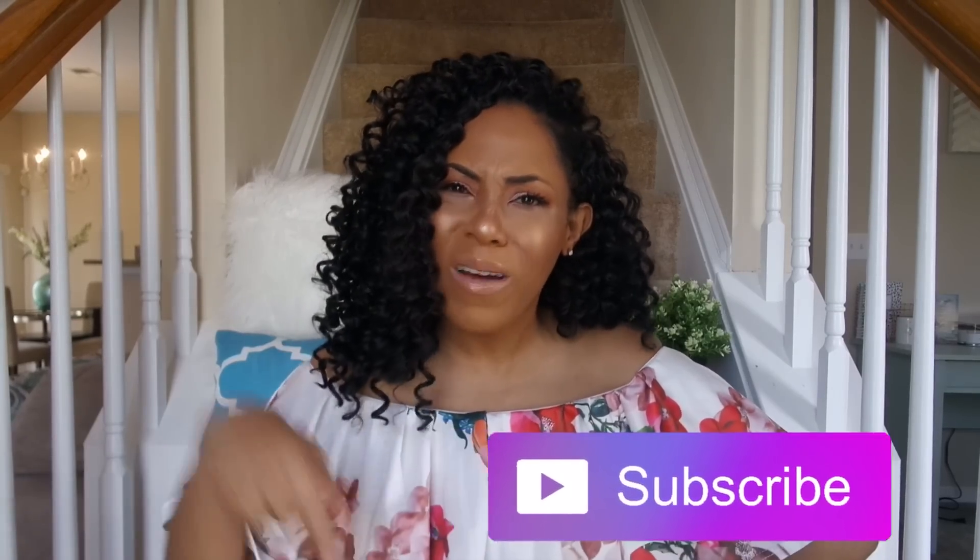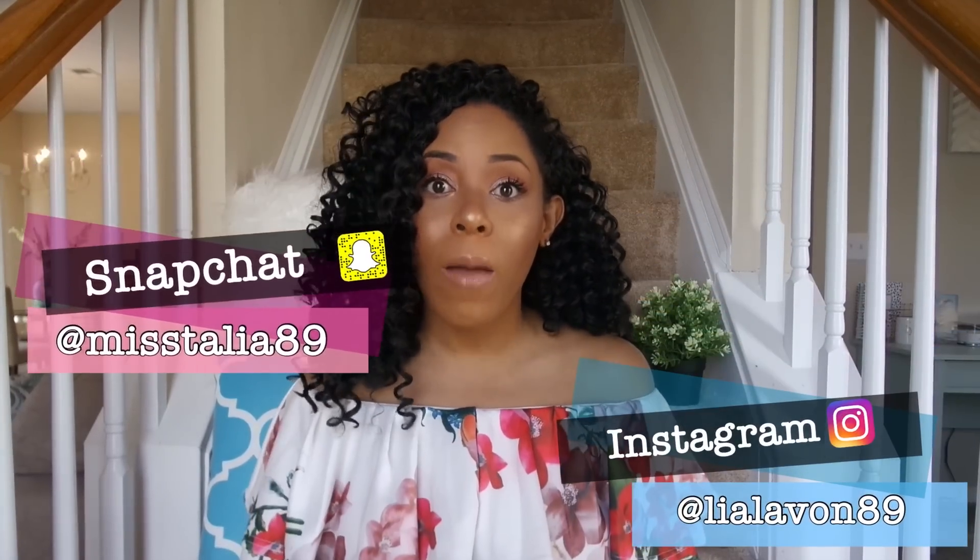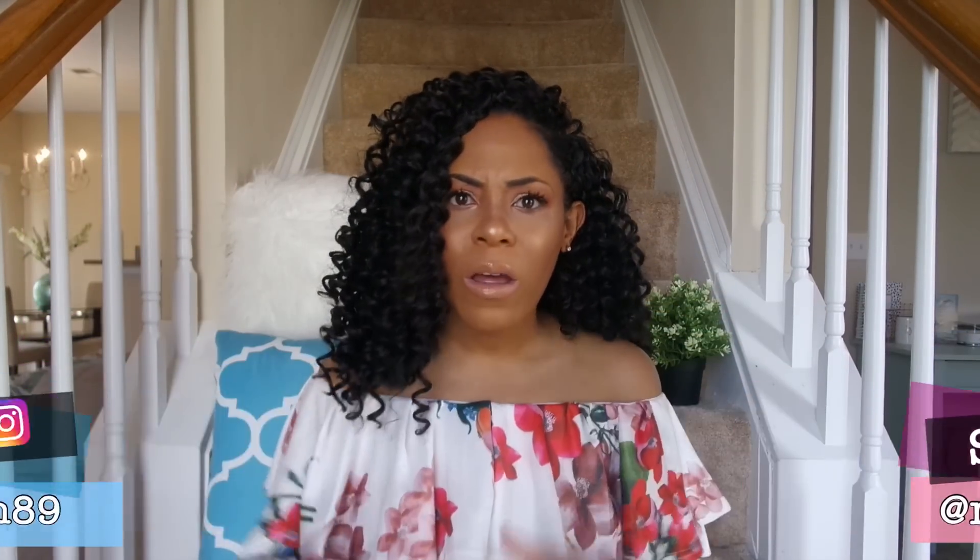Do I recommend the Main Concept Sassy Curl? Absolutely. If you're looking for a cute work style, this is it. It's been three weeks at my new job and they've loved it — they don't know I'm about to switch it up on them. If you liked this video, give it a big thumbs up. If you're not already part of the Lia Lavont family, hit that subscribe button, follow me on Instagram at LiaLavont89 and Snapchat at MrLia89. I'll see you in my next video — thank you so much for watching, bye!